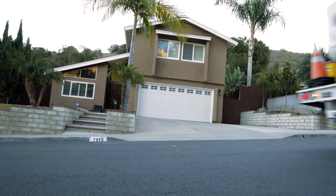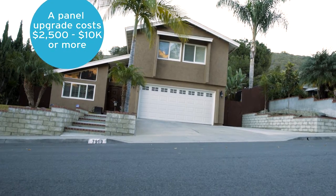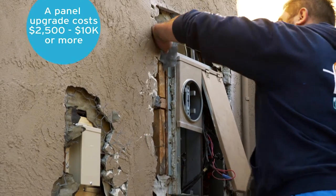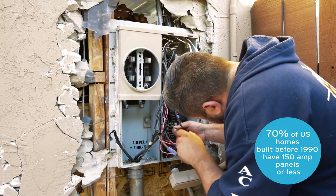This homeowner will spend a minimum of $2,500 to upgrade his electrical panel to 200 amps, not including stucco or other cosmetic repair costs. Prior to RMA, this was the only option for installing solar on older homes.